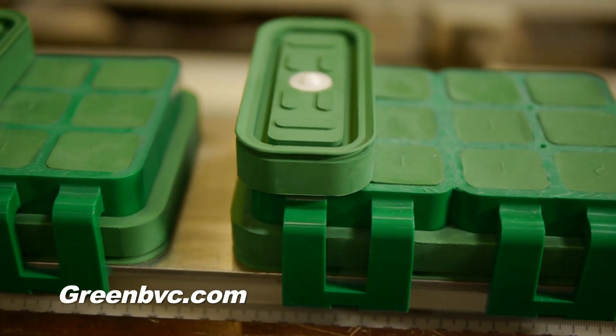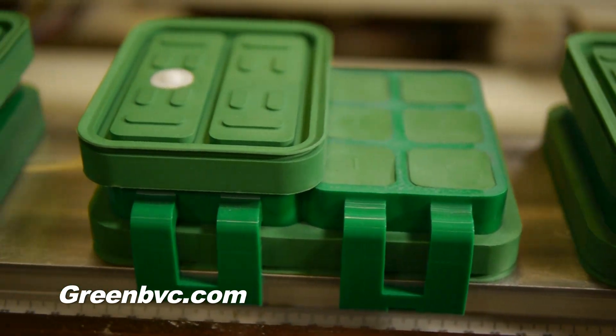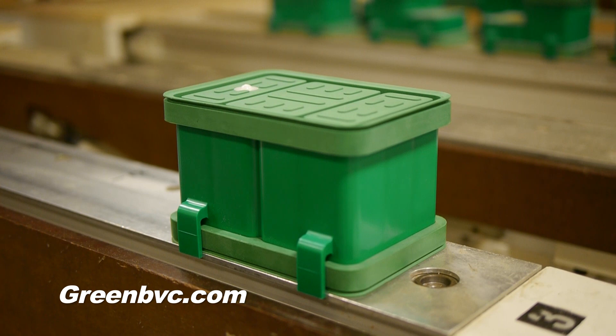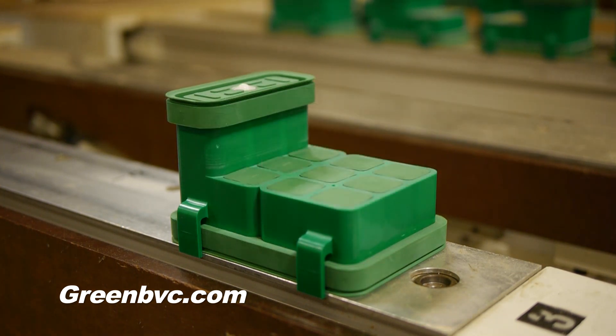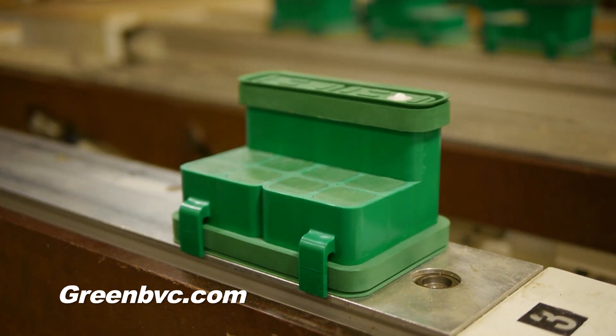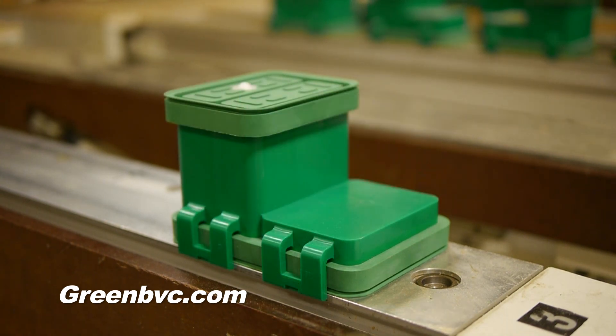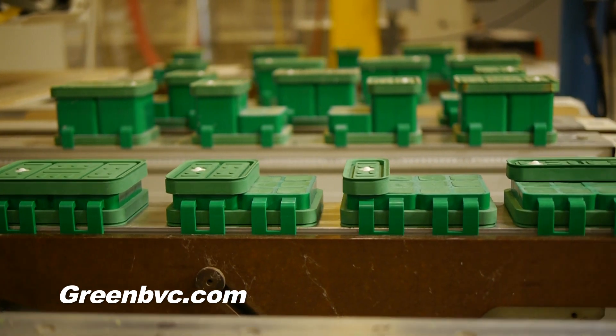Better Vacuum Cups Incorporated provides top-notch vacuum cups for CNC routers and nested base routers. Better Vacuum Cups' patented unique product replaces OEM cups with a better performing and cost-effective design. Our product will help your company's efficiency and save you money over and over again.